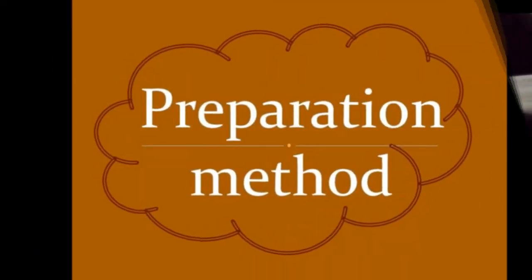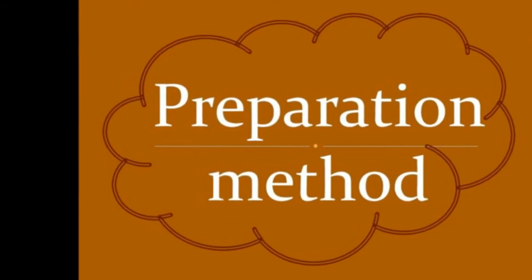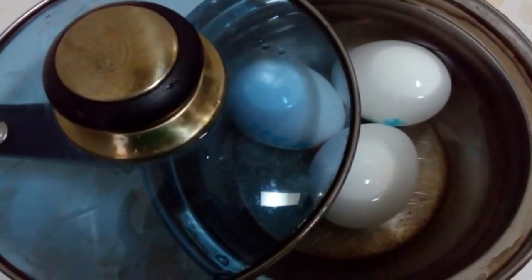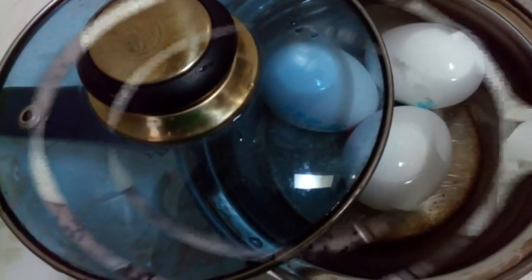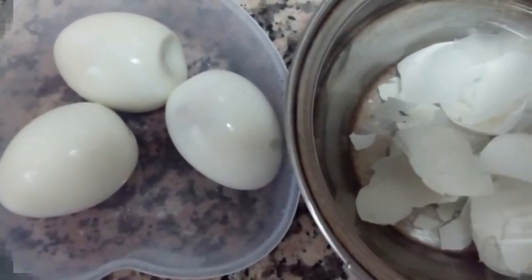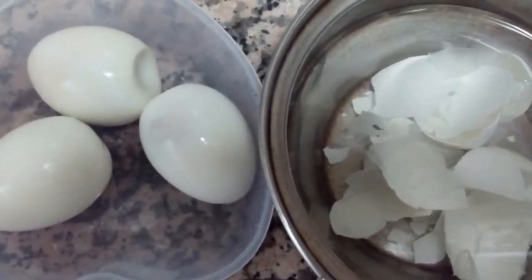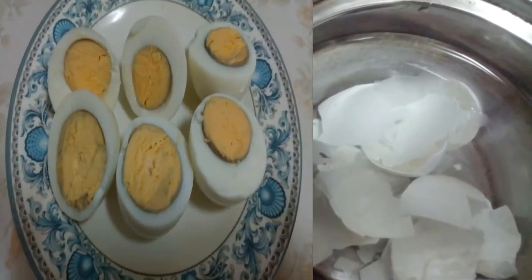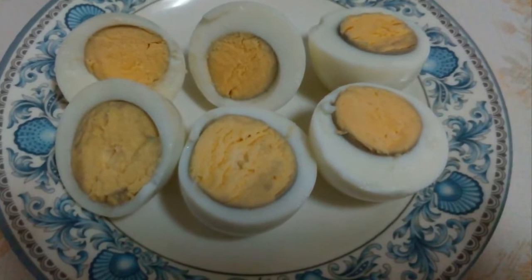Preparation method: Boil 3 eggs. Once boiled, remove the shell from the eggs and cut each egg into 2 pieces as shown in the video.